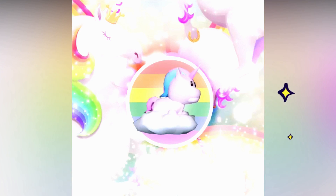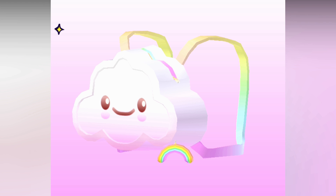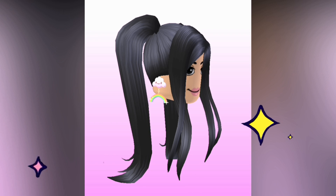You can now get your very own floating unicorn pet, available in the catalog. Make sure to use star code Kristen when purchasing your Robux or Premium. Links in the description.